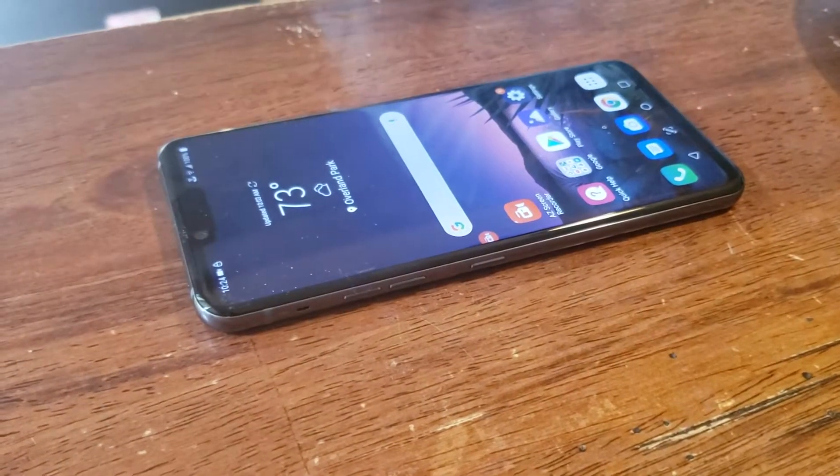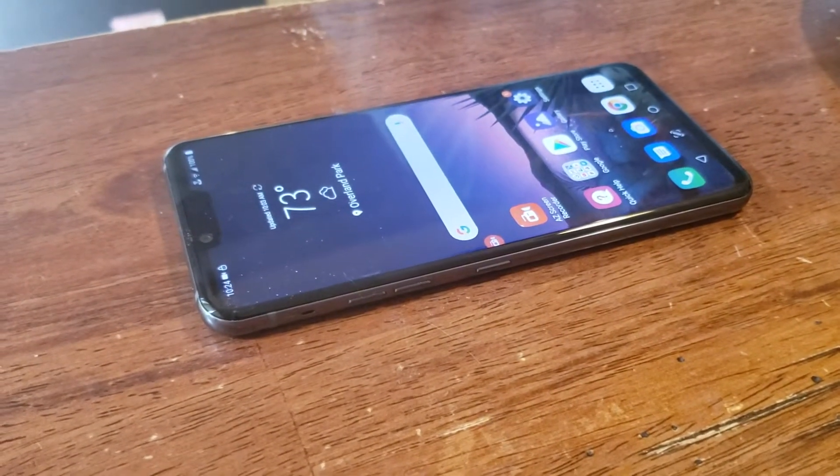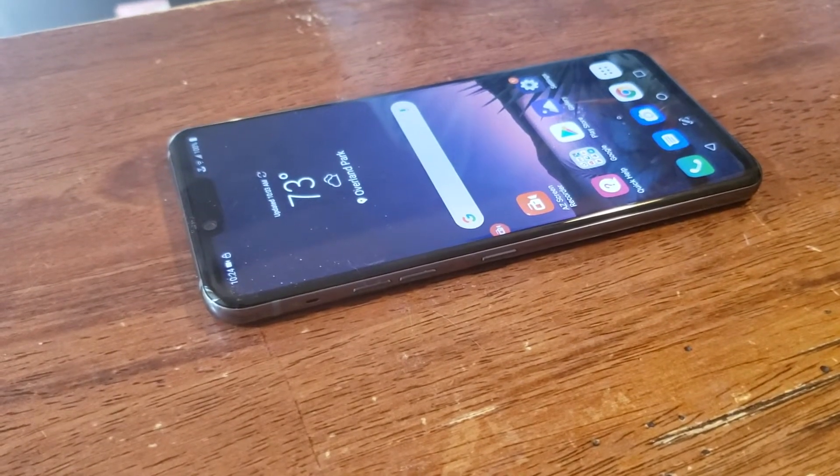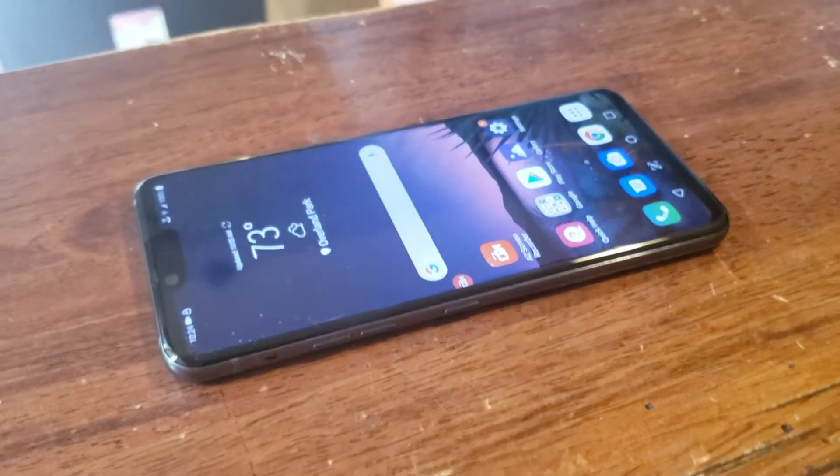Good morning. Will England with Sprint Product Ambassadors here, and the LG G8 Think Phone. It has some fantastic options called Air Gestures and we're going to demonstrate those today.